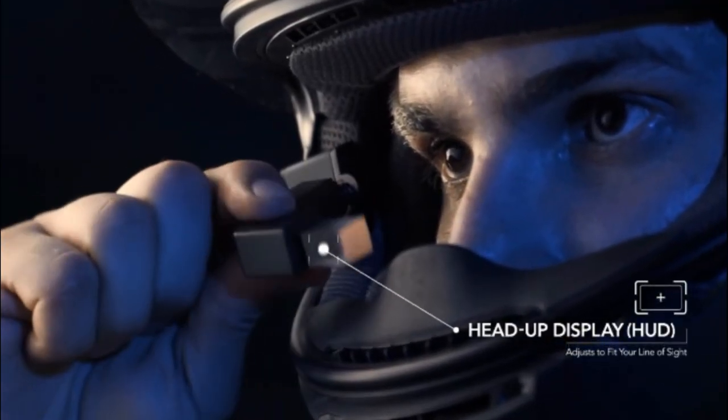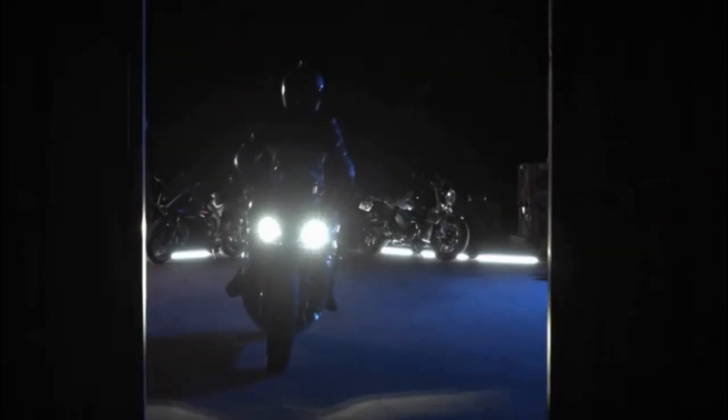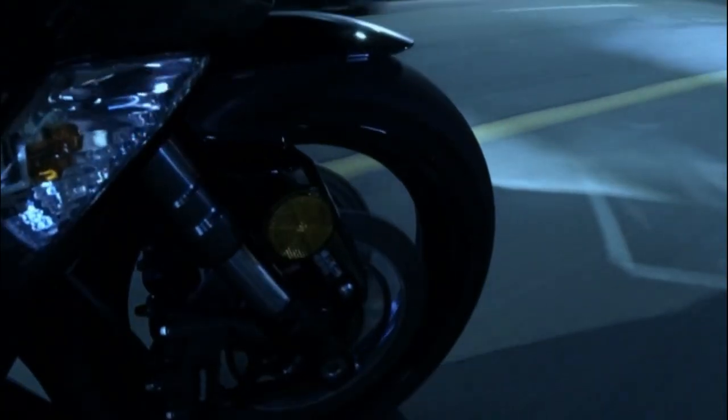The heads-up display lets you monitor your rear view in real-time. Revan is easy to install and attaches to your existing helmets. It's compatible with popular helmet brands such as HJC, Shoei, and Arai.